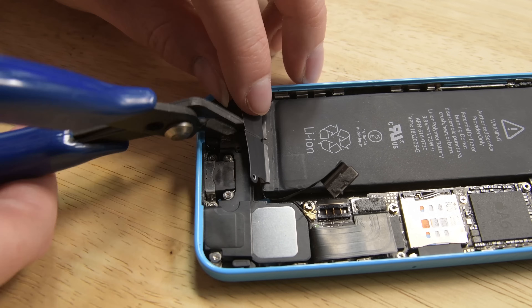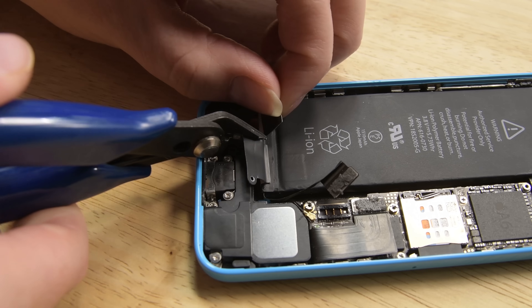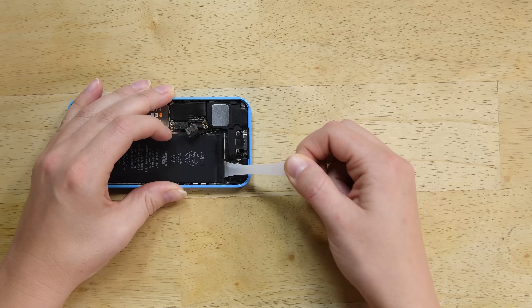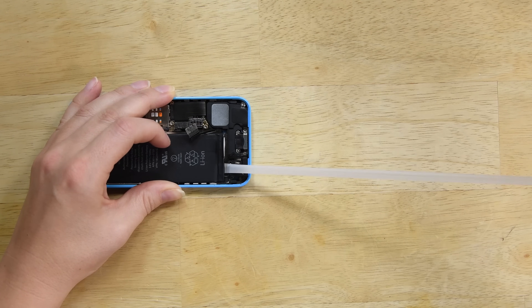Let's start with battery adhesive removal. Watching our videos or looking at our guides might make it look easy, and it's frustrating when the strips break. Not to worry — we've done our fair share of breaking strips too. First, if you're removing tabs from an iPhone 5s, 5c, or SE, be sure to cut the strips in the middle so you can remove them individually. Second, make sure you're doing the removal correctly by pulling out and not twisting or bunching the strip.